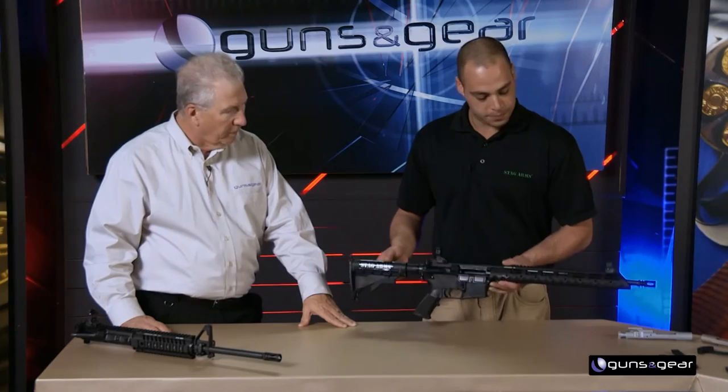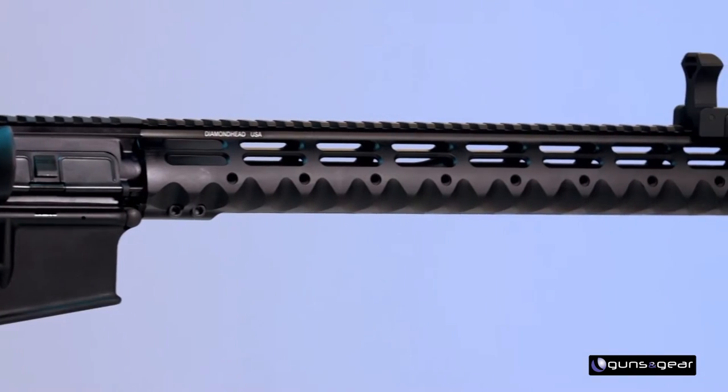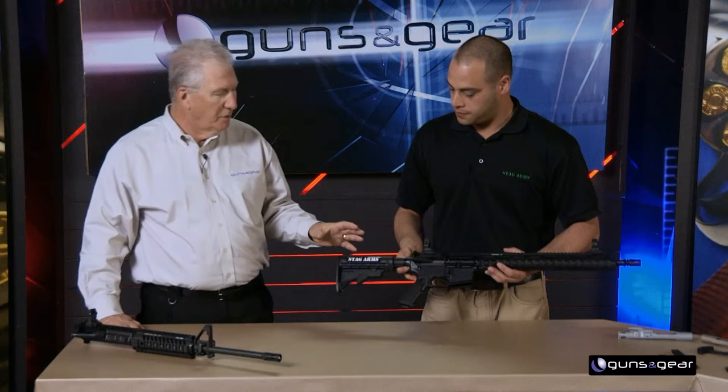With the long handguard, competitive shooters typically reach out pretty far, and there are a bunch of different grip styles they use. The triangular feel of the handguard and the finger grooves all the way up and down the sides really lend themselves to a variety of grips. So what you really have is a gun you can buy and go straight into competition, but it can grow as much as you want — just deck it out.